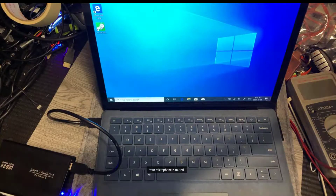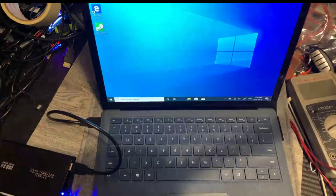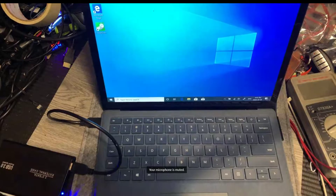Okay, so this is the laptop — Microsoft Surface Laptop Generation 1. We're going to do some interesting tests on this laptop.